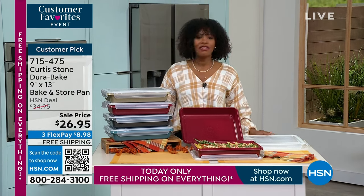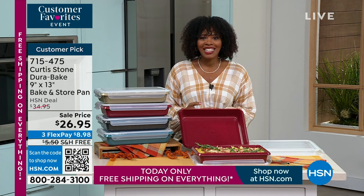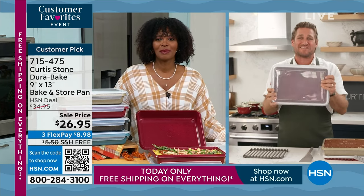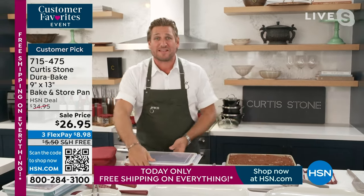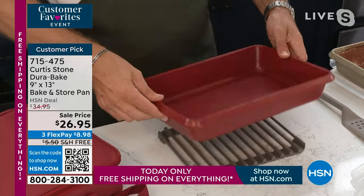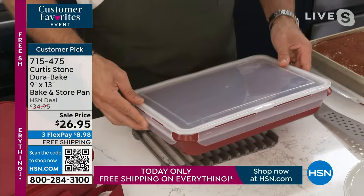Everything today at HSN is free shipping, and these are brought to you by Michelin-starred restaurateur, author, TV star, and customer favorite Chef Curtis Stone. We had a chance to eat and hang out yesterday. With free shipping and handling, you get this home for less than 27 bucks. It gets 4.2 stars average review, with five layers of non-stick in every piece. It's nine by thirteen so all standard recipes will work. The lid pops on, clips on the sides, and you can take this wherever you want.